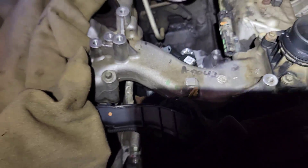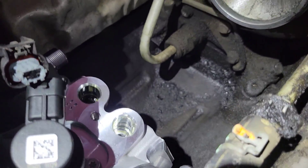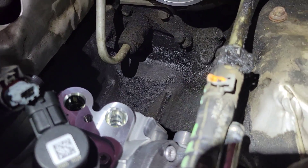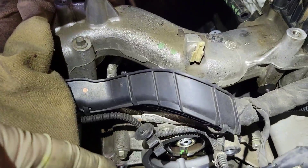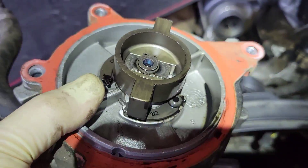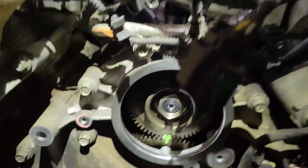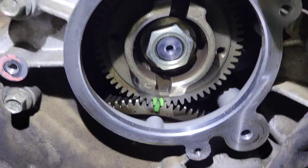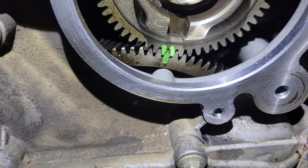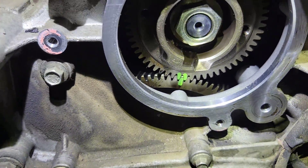Make sure the keyway is lined up, then put your nut on and torque everything down. Leave your caps on until you're ready to install so you don't get any garbage in your fuel system. Once your gear is torqued to 59 ft-lbs and your pump is in, put your bracket down with two 8mm bolts. Now put your vacuum pump on — you can see this big keyway that goes inside the timing gear. Do a final check on your marks using a paint marker so they're easier to see.